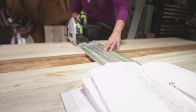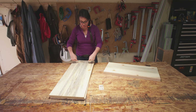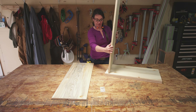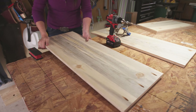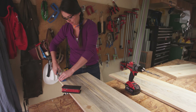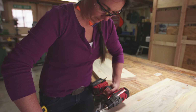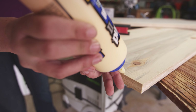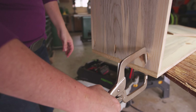Now that I have the sides and the top and bottom cut, the next step is to drill pocket holes so that I can attach these two pieces together like so. Now that the pocket holes are cut, I'm going to make sure that the other surface is free of debris, add a thin bead of glue down, and then attach the two pieces together with screws.